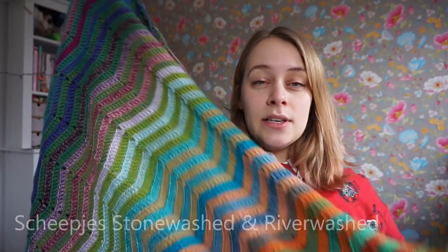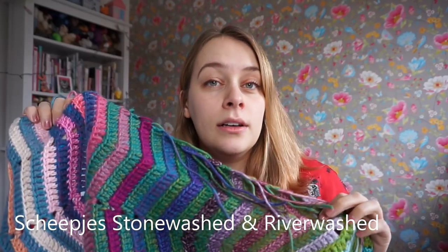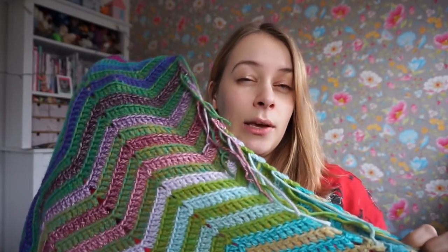The yarn is Scapious Stonewashed and Riverwashed. For Scapious Stonewashed and Riverwashed, they have a yarn pack — kind of like a pizza box, very thin but big and square. It contains 50 tiny balls of 10 grams for the regular weight, which is about a DK weight, and 15-gram balls for the XL, which would be a worsted.